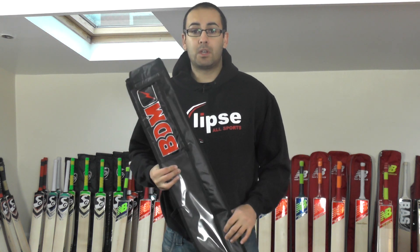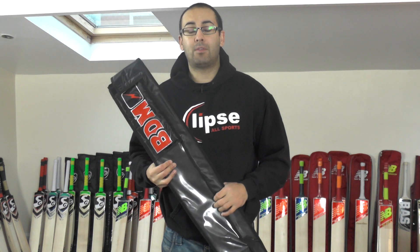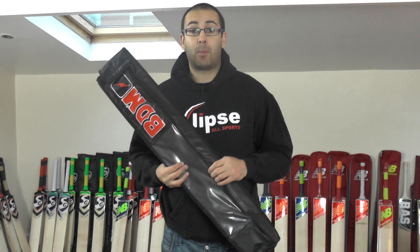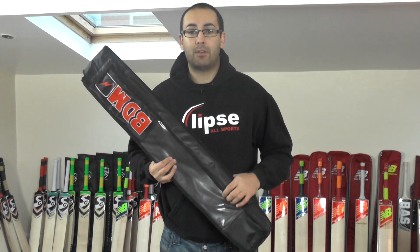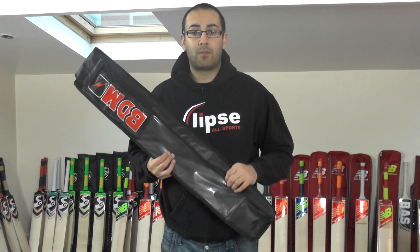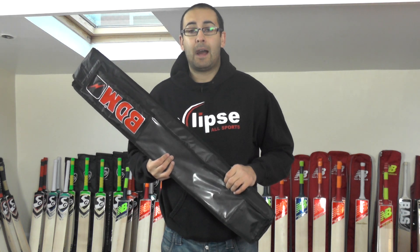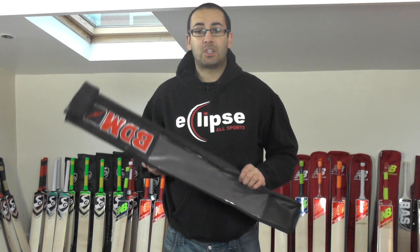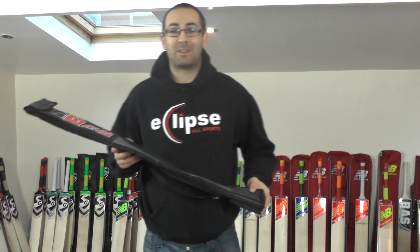We've got lots more video reviews coming up. We're going to try and get everything reviewed that we've got in stock, ready in time for our top 10 Christmas cricket bat review. So keep your eyes peeled for lots more video reviews, and there might be a few little Christmas specials going on as well. Thank you for watching guys — until next time, I'll speak to you all soon. Bye bye.